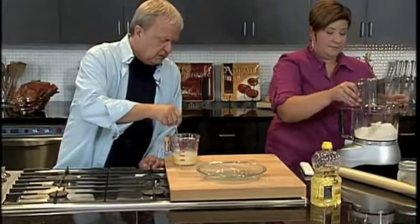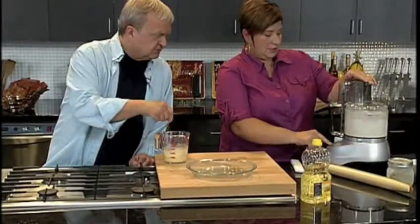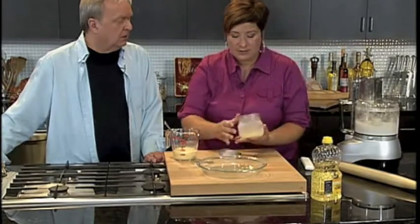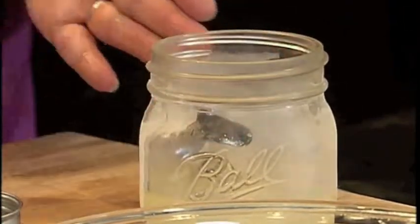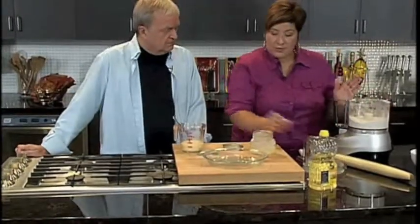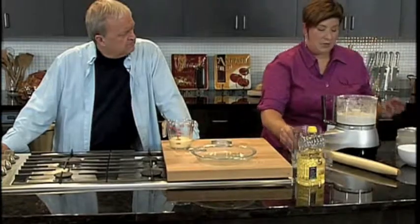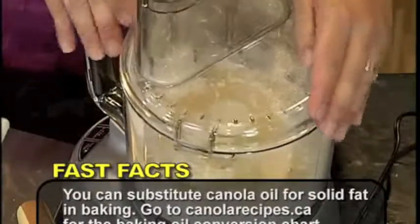We'll get our lid on and give that a couple of blends. Is this recipe on the website as well? It is on Food Manitoba and of course at CanolaRecipes.ca. So here's our frozen oil — see, it's nice and congealy, but it can become rock solid too. And if it is rock solid, then just slice it up like you would any type of shortening. I'm going to take my lid off, pour this in, and just want to incorporate it. This is two thirds of a cup of frozen canola oil.